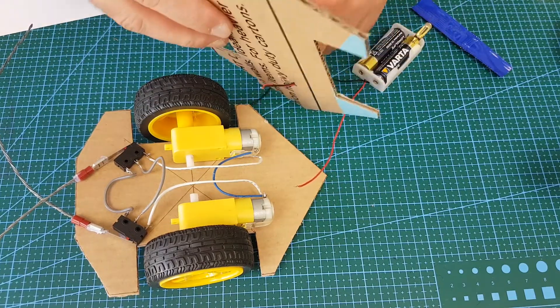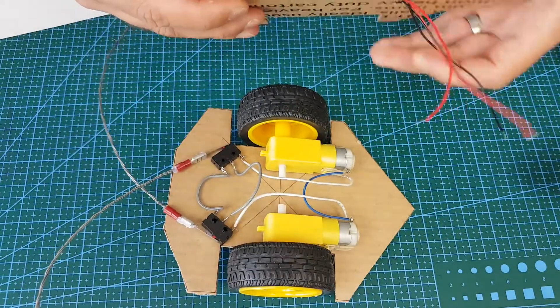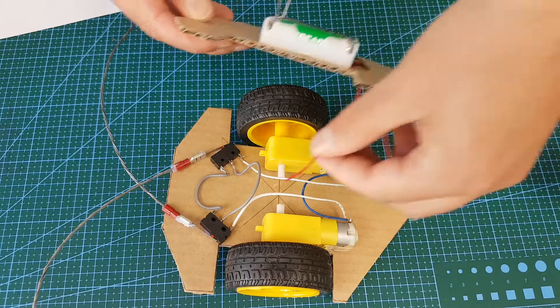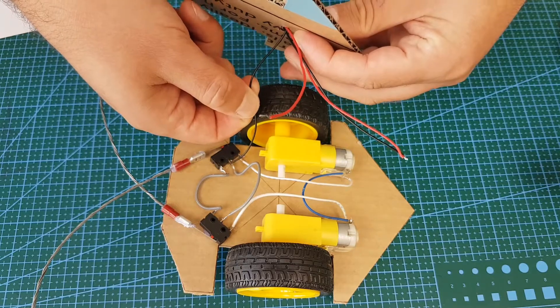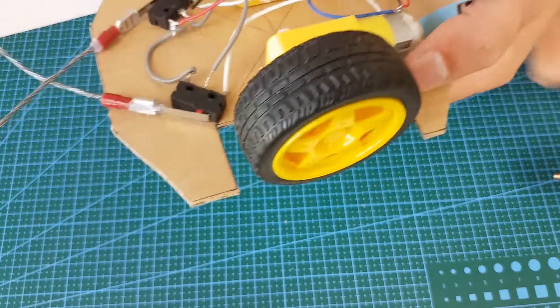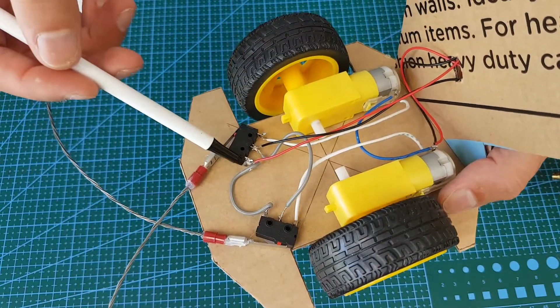Now we can add the cover on. The circuit is complete and all the wires have been soldered on. You can pause the video to pay attention to the wire connections.